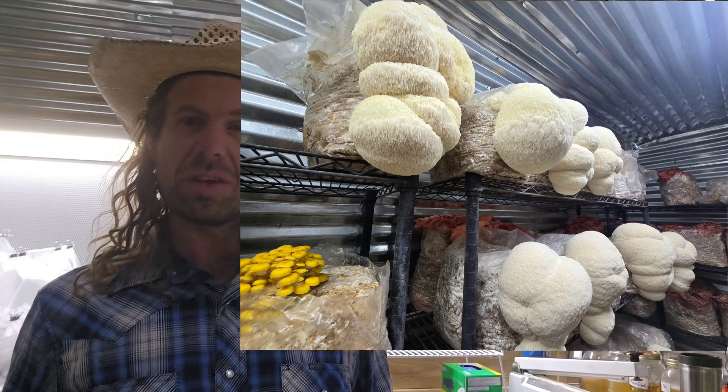Hericium coralloides — I've been cultivating this mushroom about six years and it is one of my favorites to grow, absolutely. When I first got into mushrooms I went down the lion's mane rabbit hole like many people, and I just wanted to try other Hericiums. I found out I really like to grow Hericiums. Lion's mane is a Hericium, and so is the coral tooth — they're in the same genus.